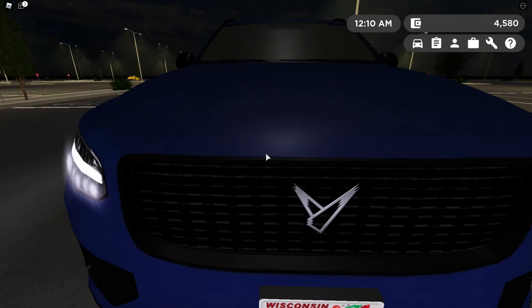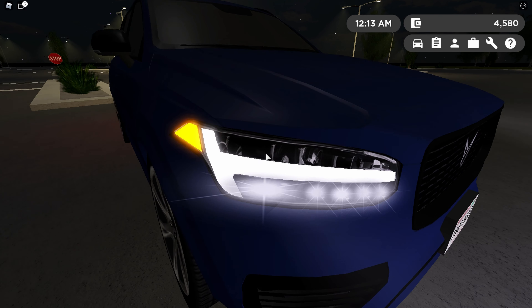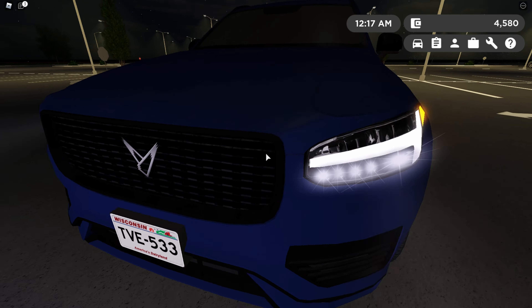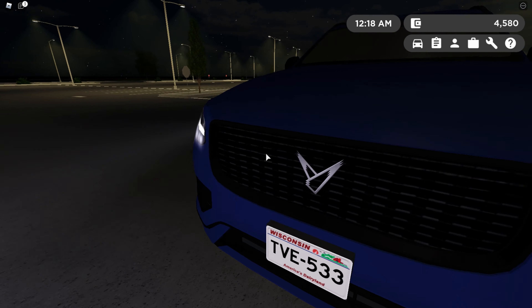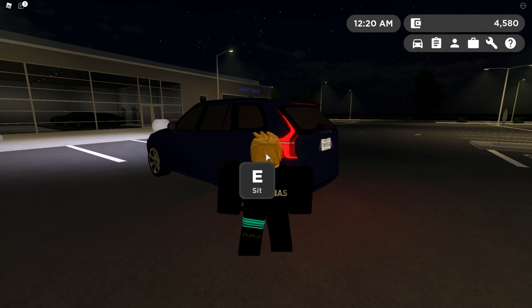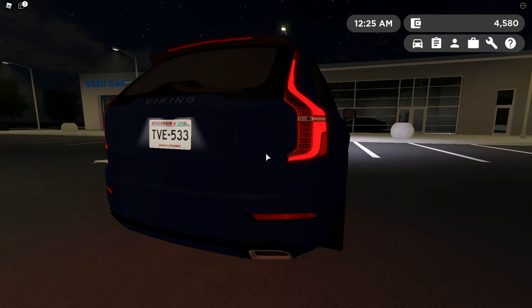Here are the lights. They are super cool at the front because they light up in five spots. On most cars in Greenville they just have like one spot where it lights up, but on this it lights up in five different spots on each side, so that looks really, really cool. At the back it's super detailed — none of that weird reflection look that sometimes makes lights look really bad, so that's really good.